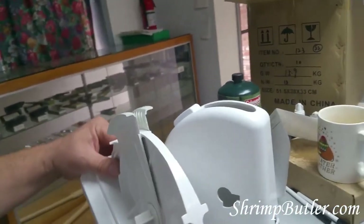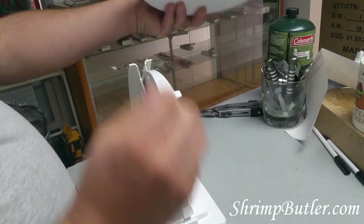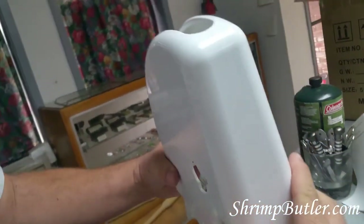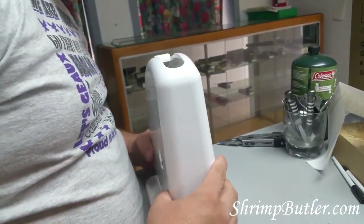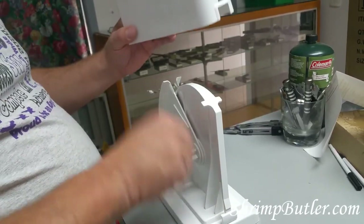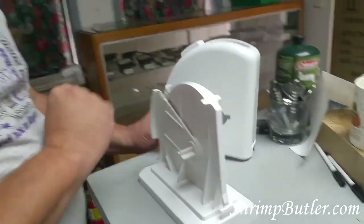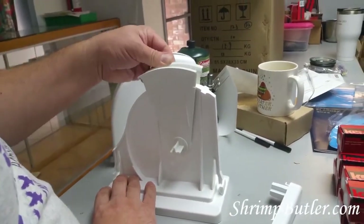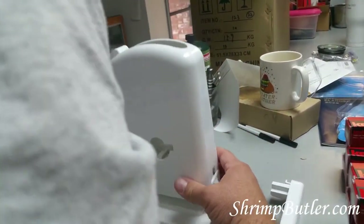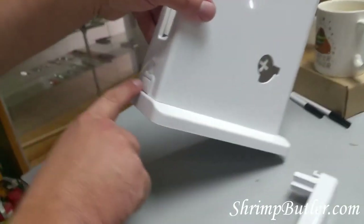Next, put the housing on top of the base. You've got a larger channel here and a smaller channel over here; inside the shrimp butler you'll see the same channel in the back — that helps you line up the tool. The arms need to be pushed inward whenever you're putting the housing on. Come straight down, line up that channel to where it fits on the back, and push down — pop — right there. Check that both locks are locked and the housing is secured in place.